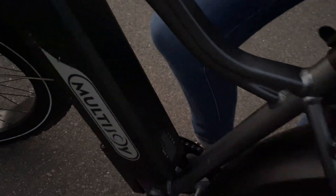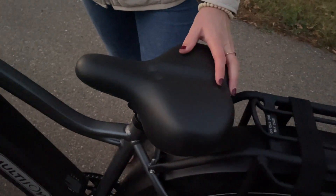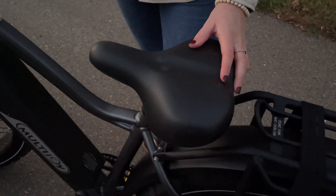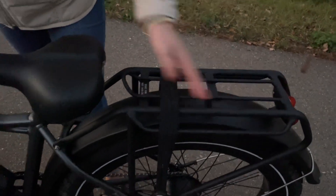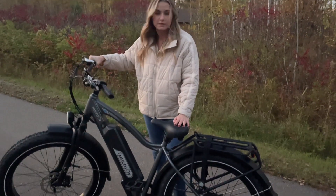The seat is adjustable so you can adjust it to the height you need. It's nice and wide and very comfortable for even long distance rides. There's a nice storage area on the back. All in all, I've enjoyed this bike on and off road and it's lots of fun.